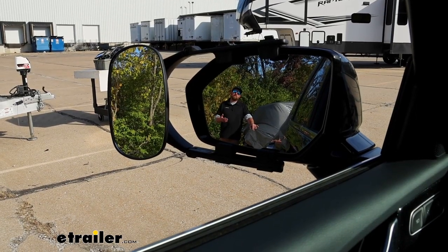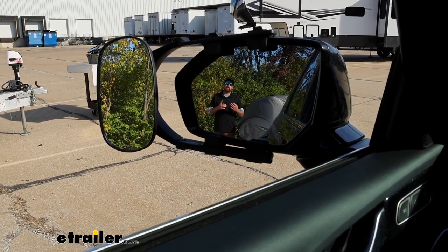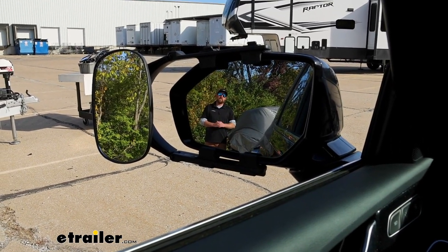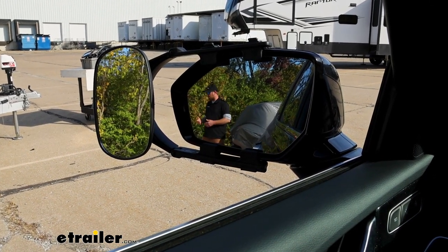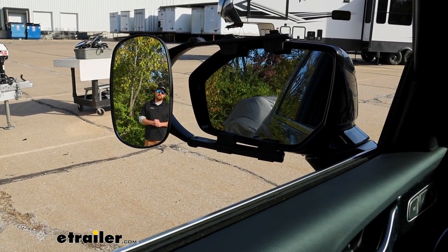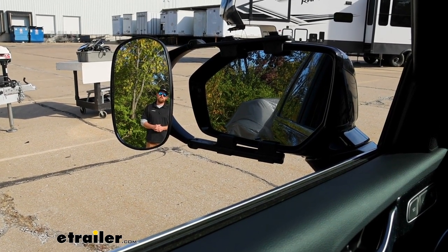The purpose of a towing mirror is to expand your field of view, so you can see a little bit better whenever you're pulling your trailer around. As you can see, I'm visible in our factory mirror but not in our towing mirror. If I take a few steps over though, I'll disappear out of the factory mirror and become visible in the towing mirror, hopefully giving you an idea of how much more ground you're going to be able to cover.